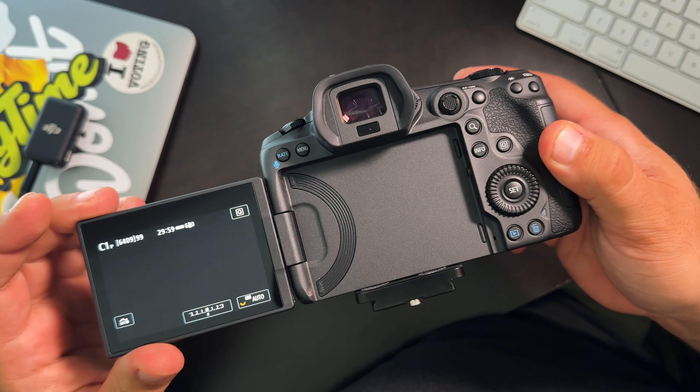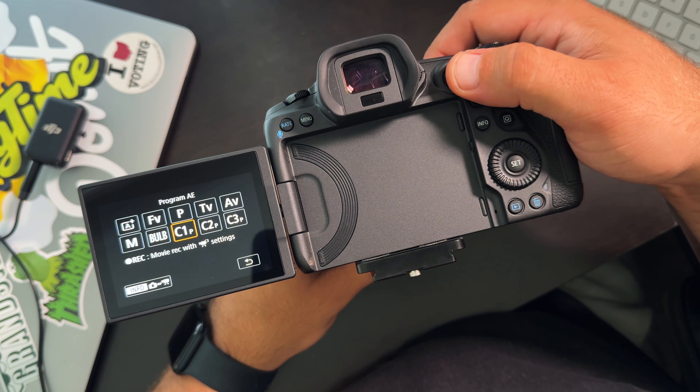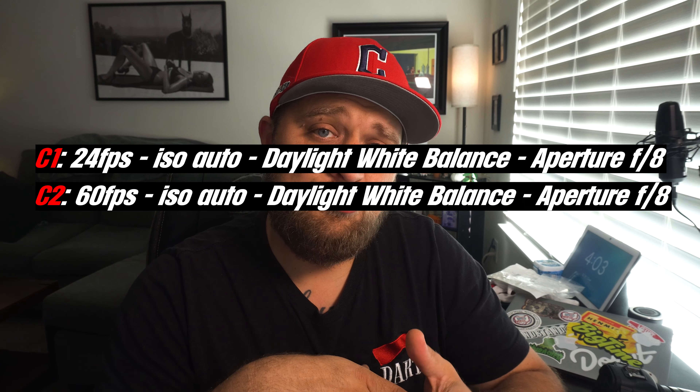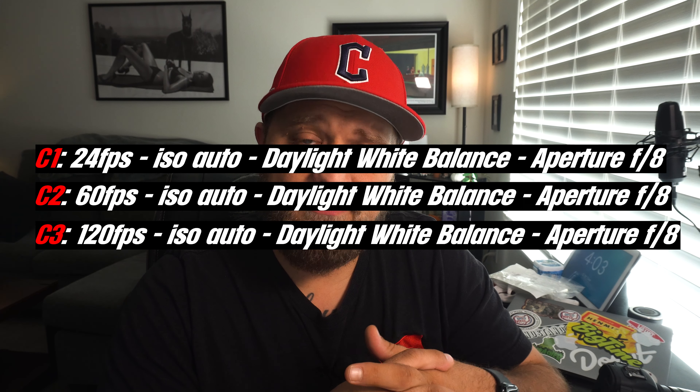Instead of getting bogged down in your camera's menu system, you can literally just jump over to C1, C2, or C3. Think of those as shortcuts. A good example is on my camera, I have C1 set up to shoot 24 frames per second, C2 is at 60, and C3 is at 120 frames per second. That way, when I'm on a shoot and reacting to what's going on, if I might want to catch something at a higher frame rate, I don't have to go into the menu and click a bunch of things — I can literally just change it to C3. It makes life way easier and it's way more efficient on set.